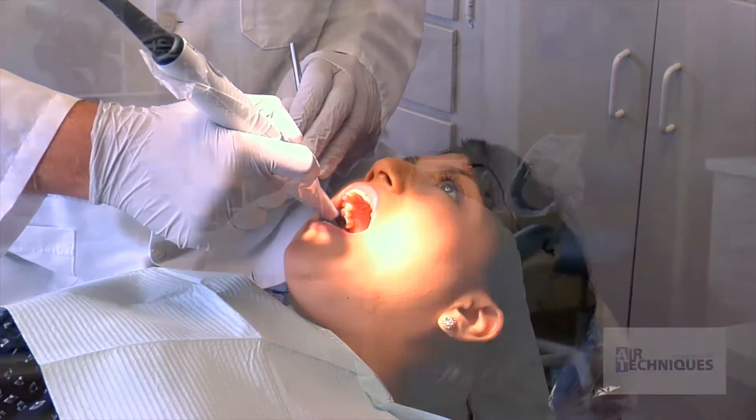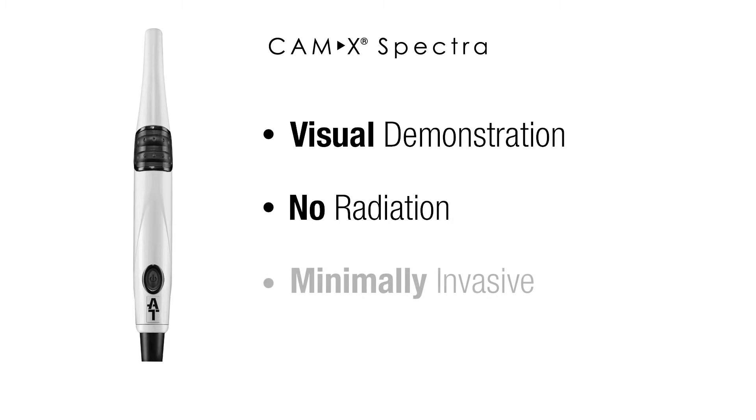There are many benefits for the patient as well. They love this because they just get to see a picture which they can understand more. There's no radiation involved, which they really like, and also the fact that it is minimally invasive — it's not like having an explorer go into their mouth and push on their teeth.